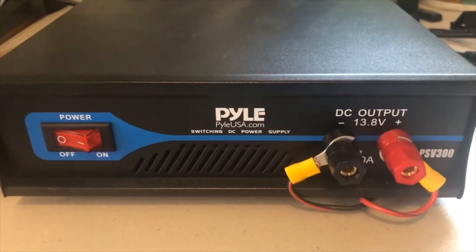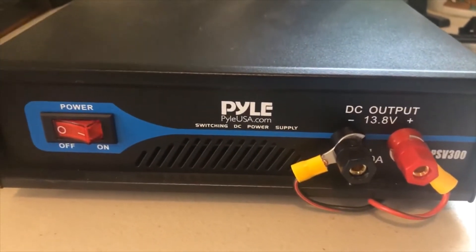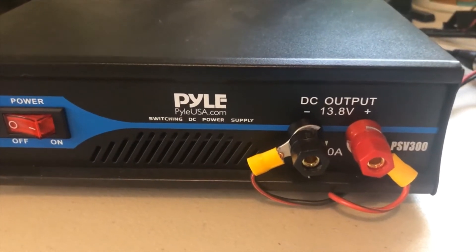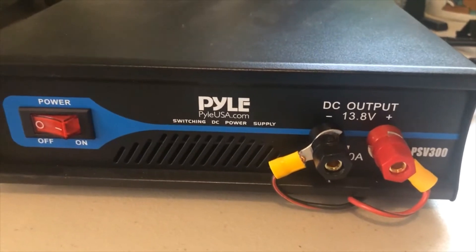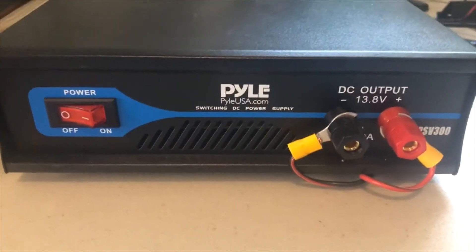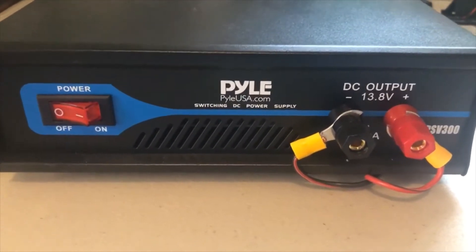On the other hand, the switching power supply has high efficiency, but the drawback is it tends to have higher frequency noise, and they tend to cost a little more. But here's why I bought this one.